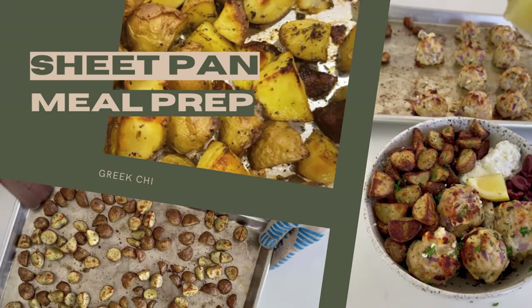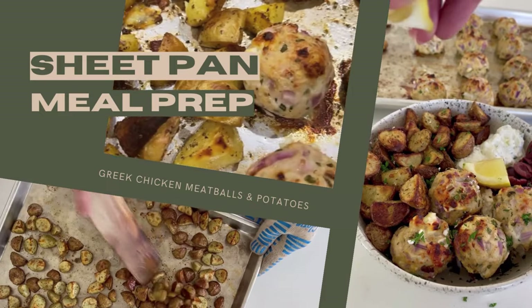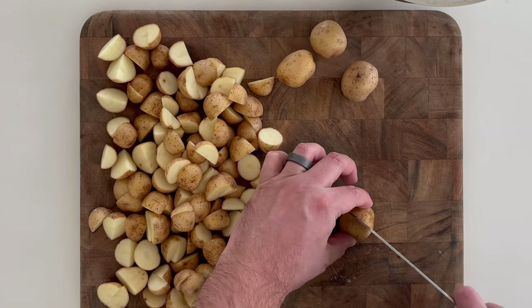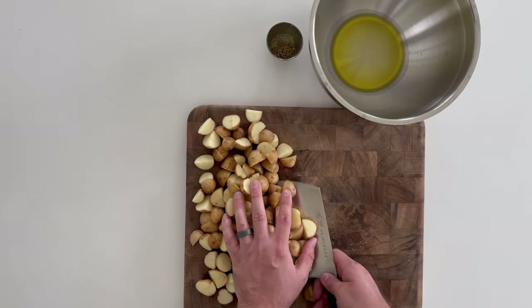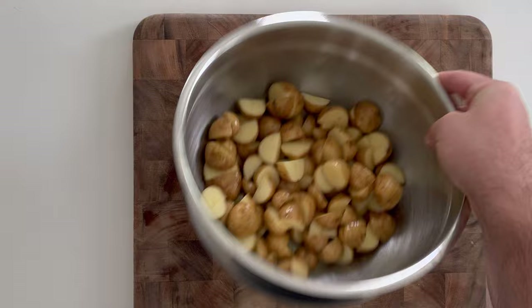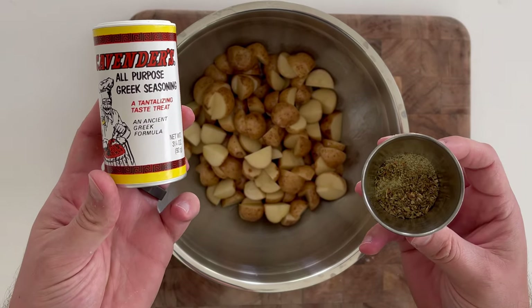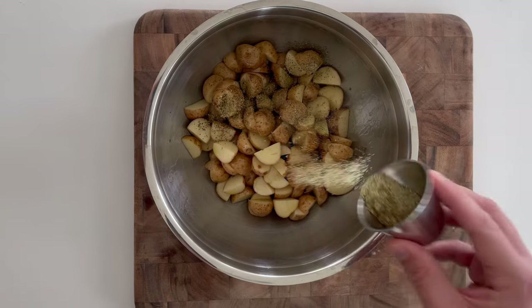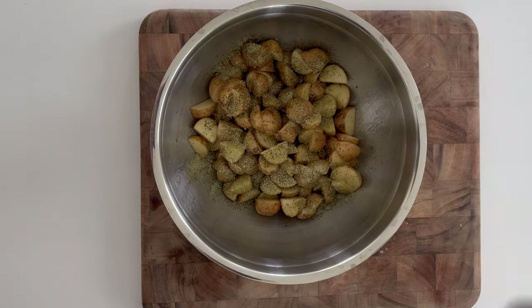Today we're making one of my favorite meal prep recipes: sheet pan Greek chicken meatballs and potatoes. Start by quartering one and a half pounds of baby potatoes — I like using gold or Yukon gold potatoes — and dice them to a similar size. Toss them with two tablespoons of olive oil and season with two teaspoons of Greek seasoning and a teaspoon of dried oregano.